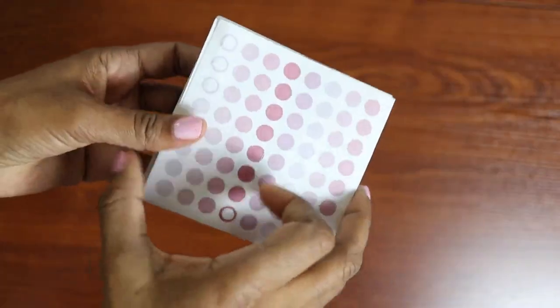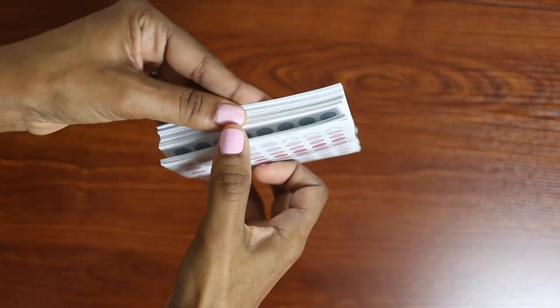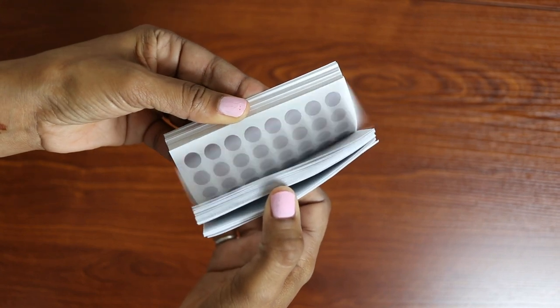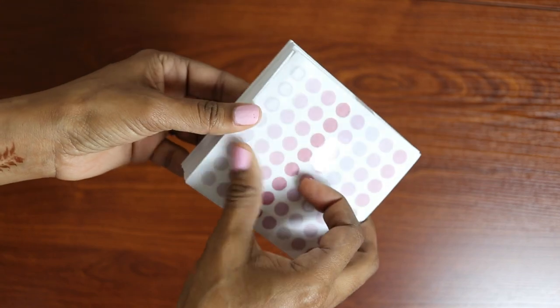I am so excited to share these secret tips with you, so I am going to just jump right in. The first tip that I have to share is this pack of stickers. They're tiny. They come in various different colors in the package and I have over 3,000 stickers here, so it will take me forever to get through these.